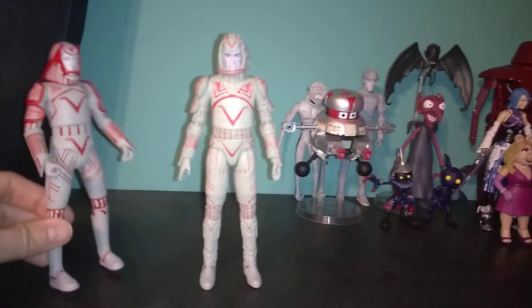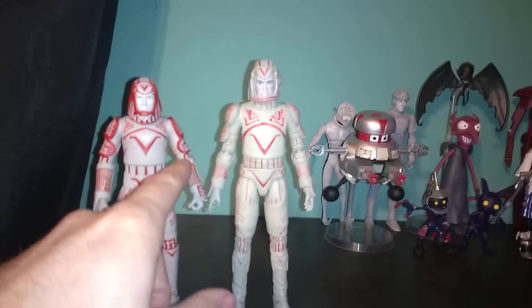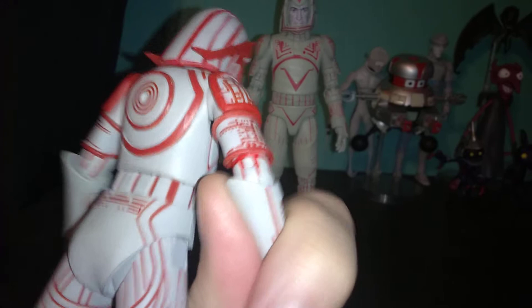This one definitely has way more articulation. You can just look at the double-jointed knee and double-jointed elbow.